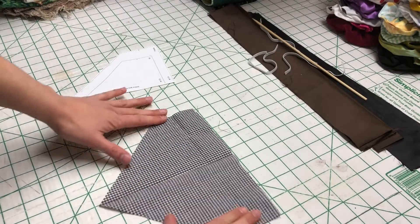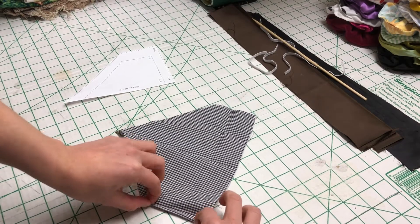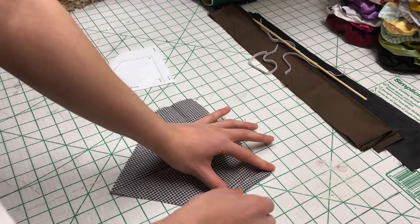Now what you want to do is fold in a quarter of an inch and then another quarter of an inch, and do this all around every single side.